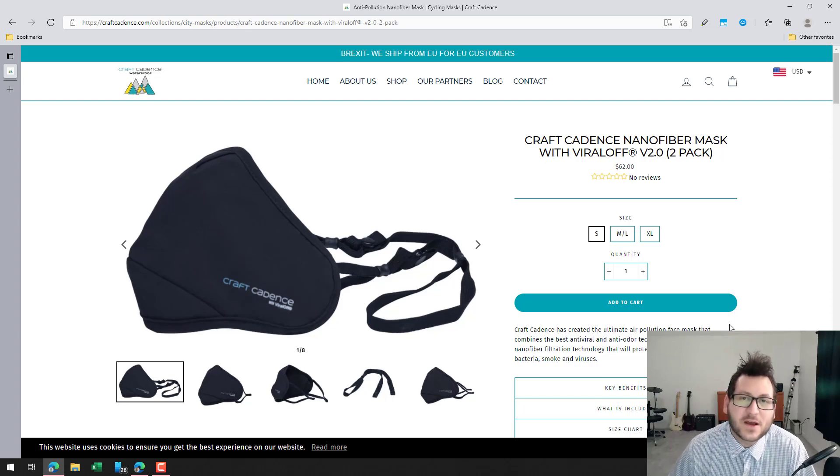Hey guys, Hacks or Tech here for another video. Today I'm going to be doing a product review for a new mask. I've done several videos already on a couple of other masks — one from Israel called the Synovia mask, and another from the US that was formerly Everbrand, which has since been rebranded to Hereafter.